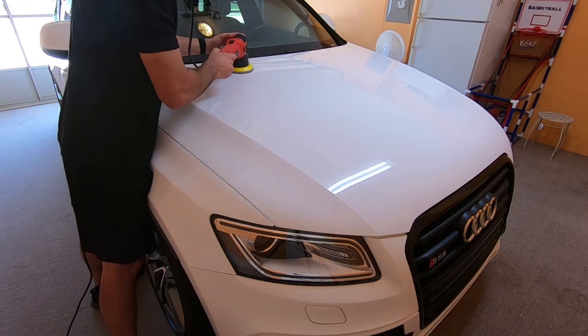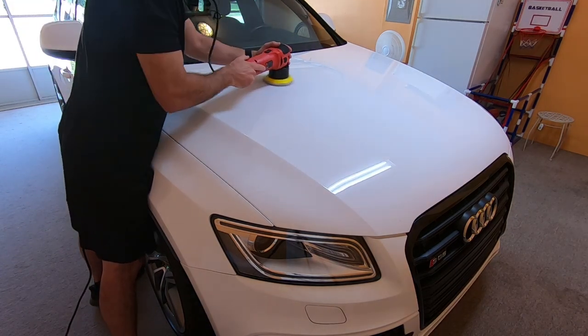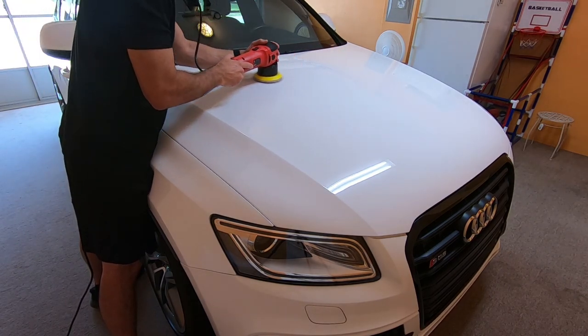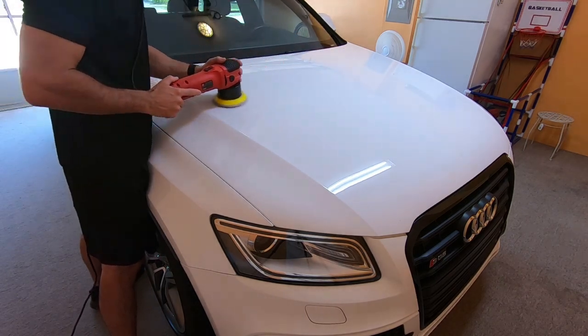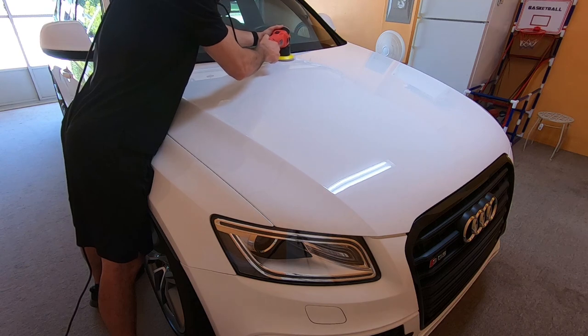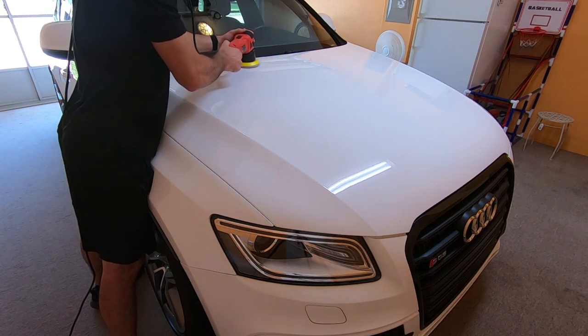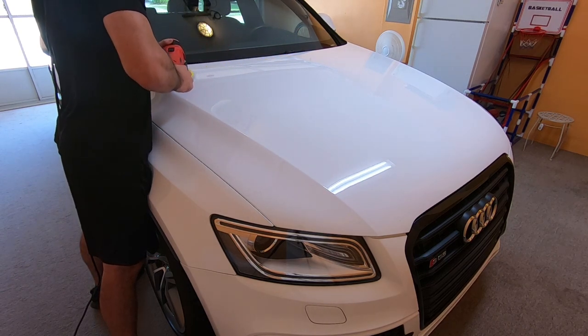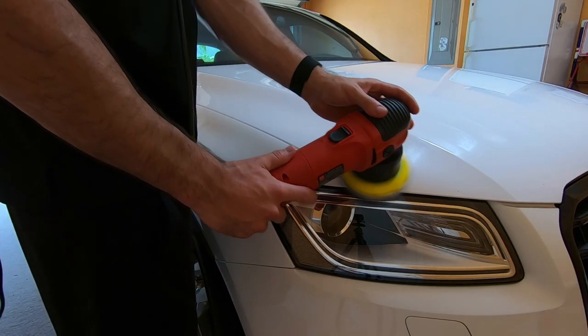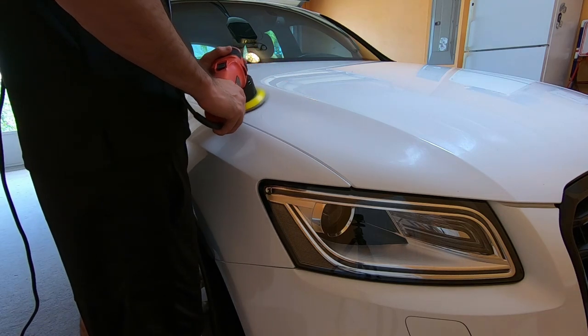I'm moving in a crosshatch pattern with medium pressure. The slower and more pressure you use, the more correction you're going to get, and vice versa.